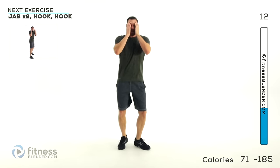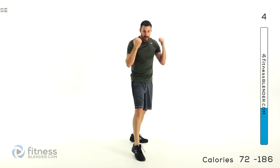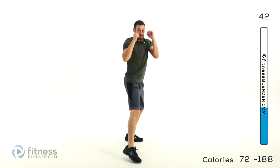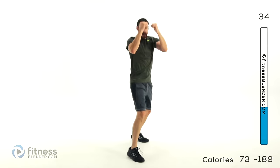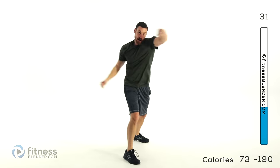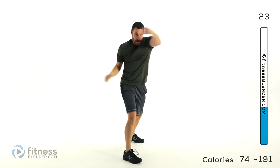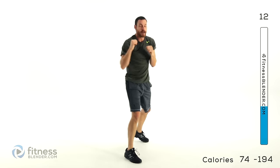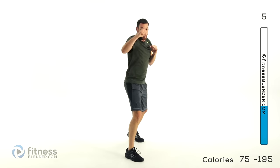Same thing over on the other side — opposite leg forward. Jab, jab, hook, hook — as those arms start getting tired, you're going to want to drop them down, but make sure you keep those hands up. Make those shoulders have to work harder, get more of a calorie burn. Keep that motion going, keep those arms up, and keep focusing on that one spot you're trying to hit.